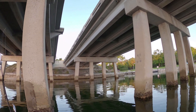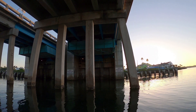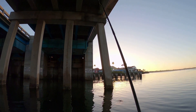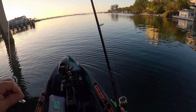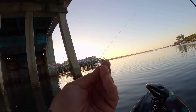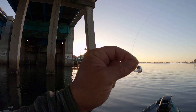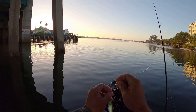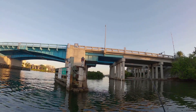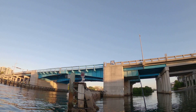Just missed one on topwater. The durability of the new Berkley — not good. I hit the piling once and it just cracked right apart. Disappointing. So I'm tying a Yozuri on. Life ain't nothing but a funny riddle — thank God I'm a country boy.